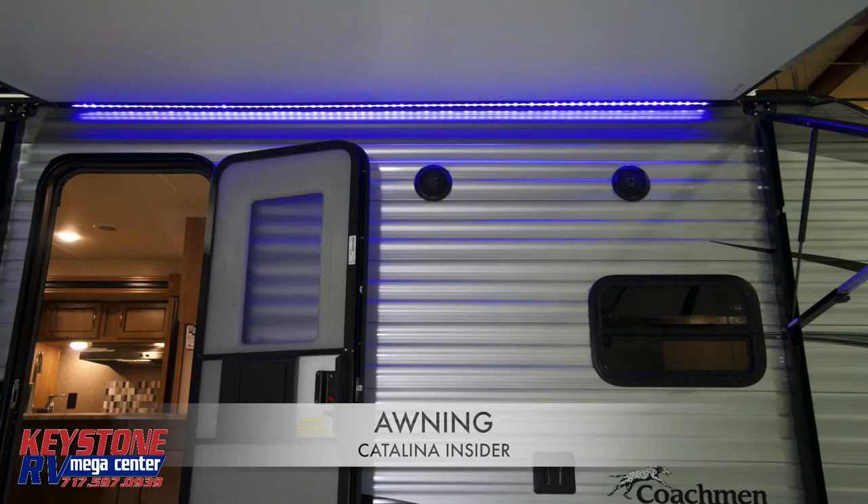Every Catalina built after July 1st, 2017 will come equipped with an automatic rain drip system. This will decrease the chances of your awning collapsing due to water weight.